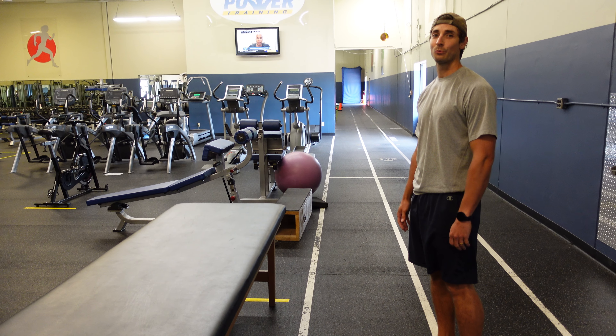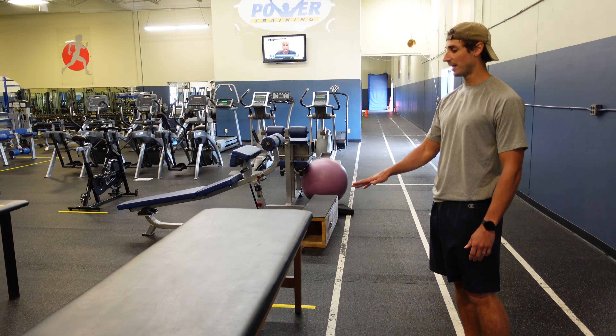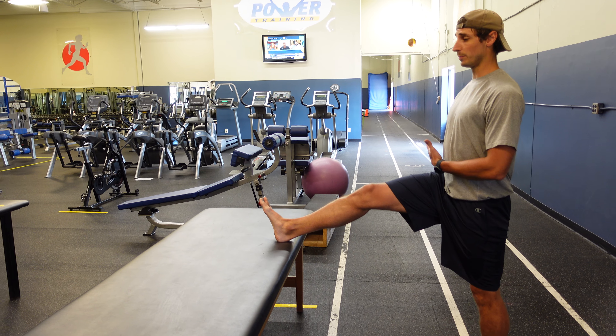We're going to do a three-way hamstring stretch. What we'll need is a table about hip height. We're going to put the leg up, toe straight up, nice tall torso position.